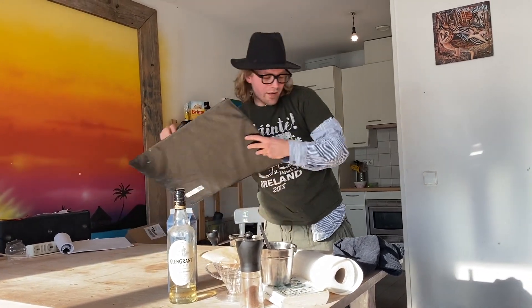If you don't know where Ireland is, Ireland is here. Can you see Ireland?